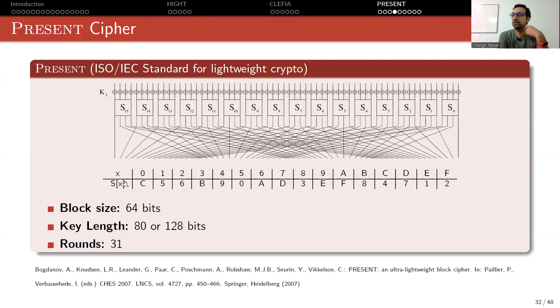A single S-box represented in hexadecimal notation explains this part. The rightmost bit is the least significant bit and the leftmost bit is the most significant bit. If all 4 bits are 0 as input, in hexadecimal that is also 0, and the output is C, which as an integer is 12, meaning 1100. You apply the same S-box 16 times in parallel for the full substitution layer — this is where the non-linear part and confusion come into play.